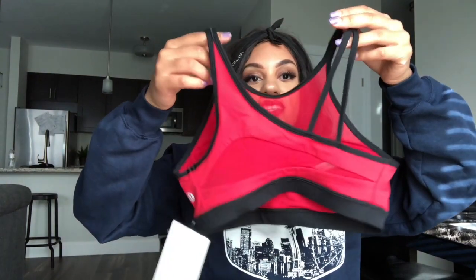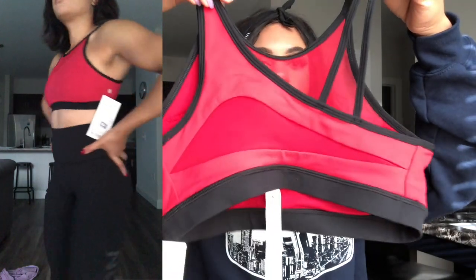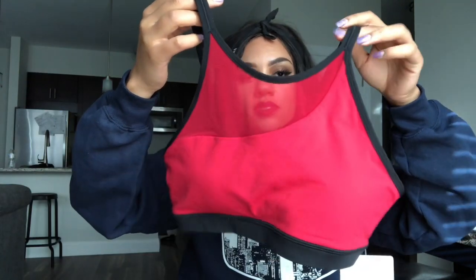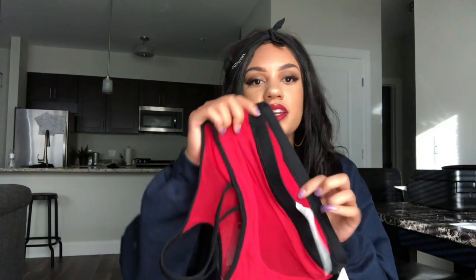Anyway, this bra is called the Forget the Rest Bra. The whole back is mesh, and the front comes up pretty high with mesh on one side. This is the Luxstream material — so this is made for heavy training, weight training, running, any type of high intensity workout. This bra would be good for that. It's rated medium support, but for me it would feel like heavy support since I don't have much going on. This bra caught my eye because of the unique design — I just thought it was really cute.